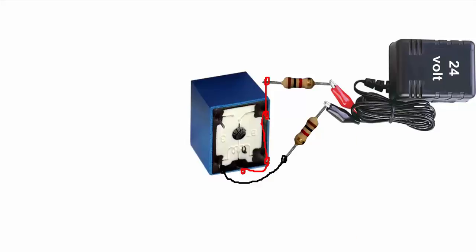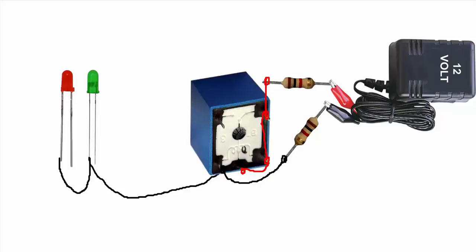Join resistor and relay, join two LED lights, join resistor and LED, join other resistor to other LED light.